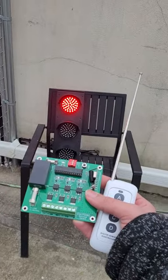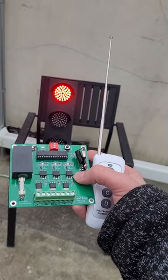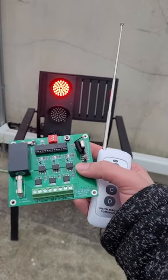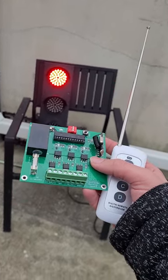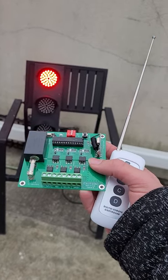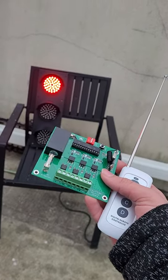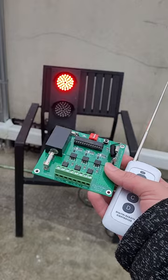Hi everybody, this is our remote traffic light controller. This device is already in our traffic light, and today we're going to demonstrate how far this device actually works. The reason is because some of you have been asking how far the remote works. If you guys have any other questions, we will gladly make other demonstrations about them.